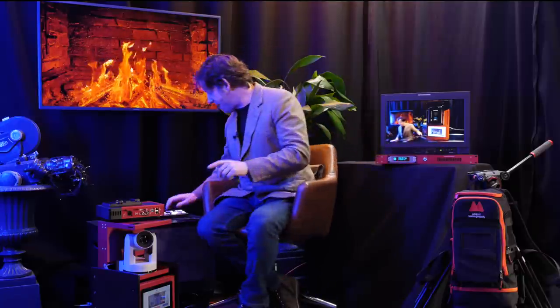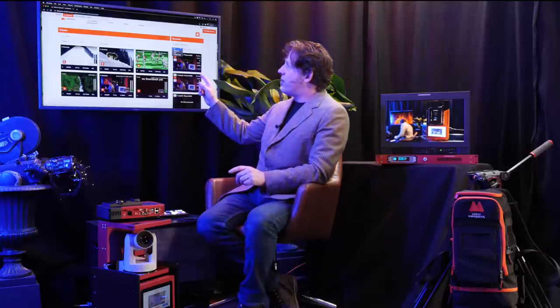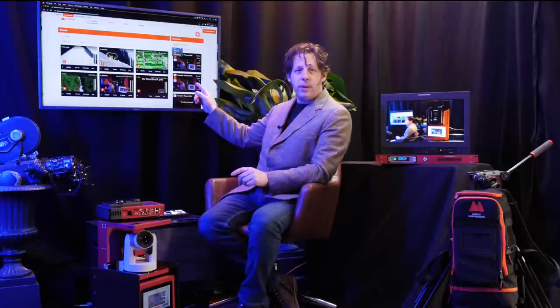This is me on the screen, and it's a live example of what we were talking about earlier. When I clap my hands — one, two — the two-second delay that you see there is the process I'm going to talk you through. It is using the encoder, the agile encoder, the decoder, and here we have the Mobile Viewpoint portal that you use to control your sources and outputs.